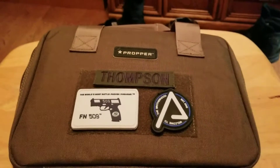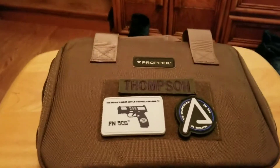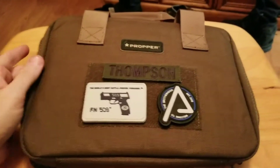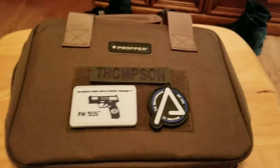Hey everybody, Big Blue coming back at you with a short little video on the Proper Single Pistol Case. You've probably heard of Proper — they've been notorious in military and law enforcement uniform and clothing for a very long time.